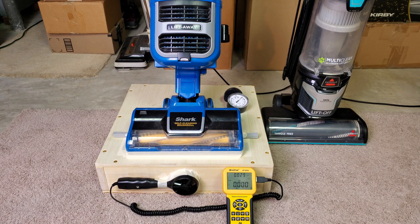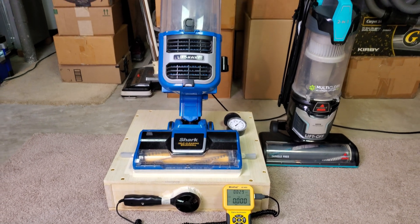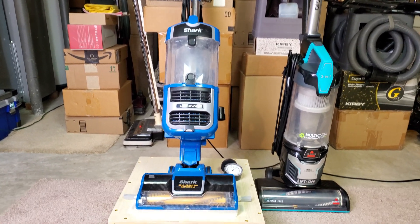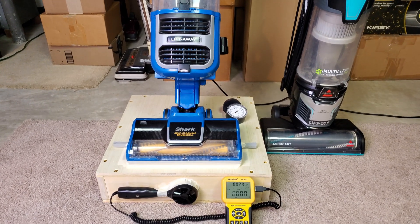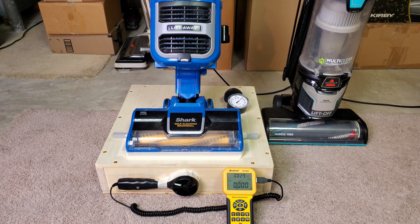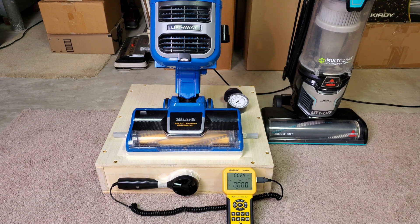Greetings, Shark fans. I have this Liftaway ZU560 on temporary loan from one Thomas Rechtenwald. I was searching through my collection and I thought I have another machine that seems to be pretty much in the same class — a Shark competitor, price-wise, size-wise, capability-wise — and it's this Bissell Multiclean.